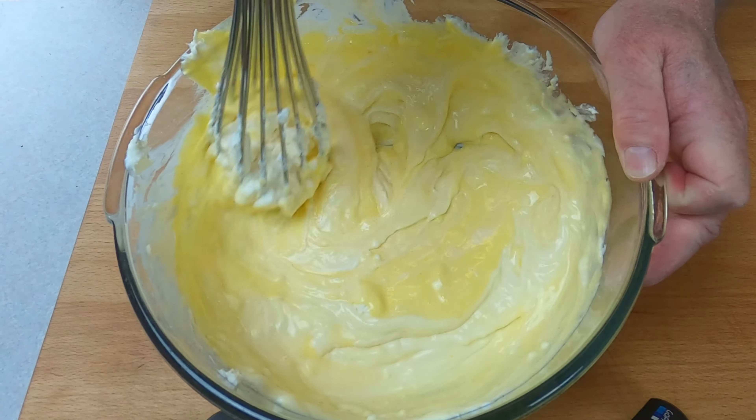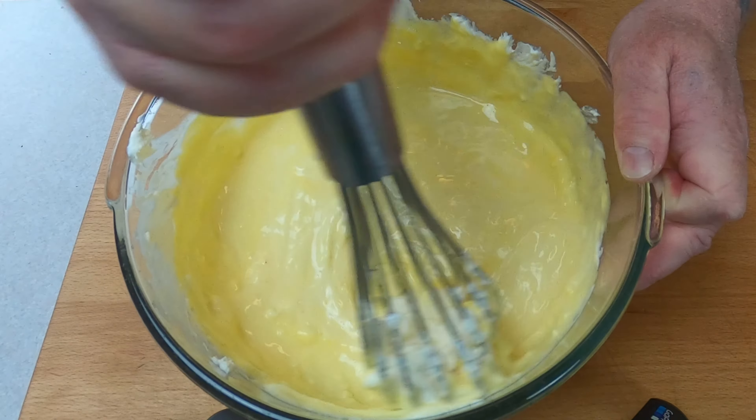Next, add the sabayone to the mascarpone and rum mixture and give it a good mix.